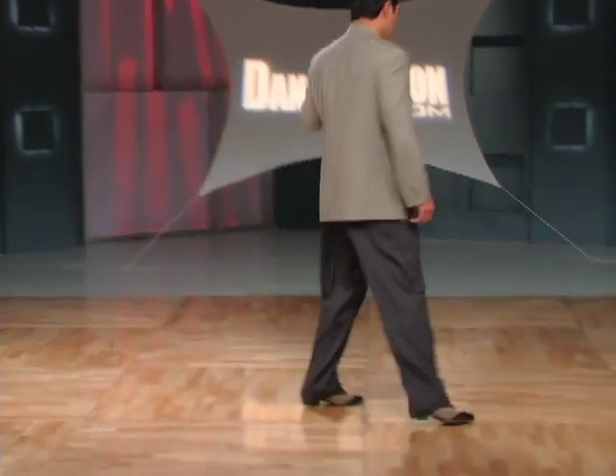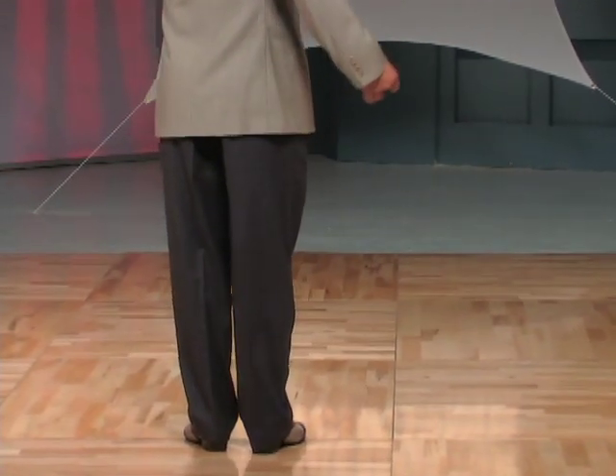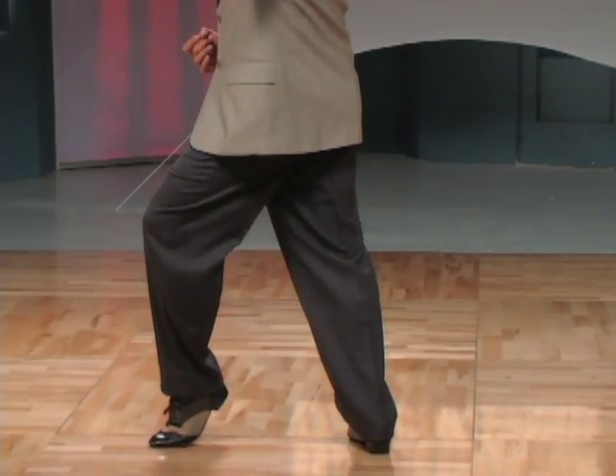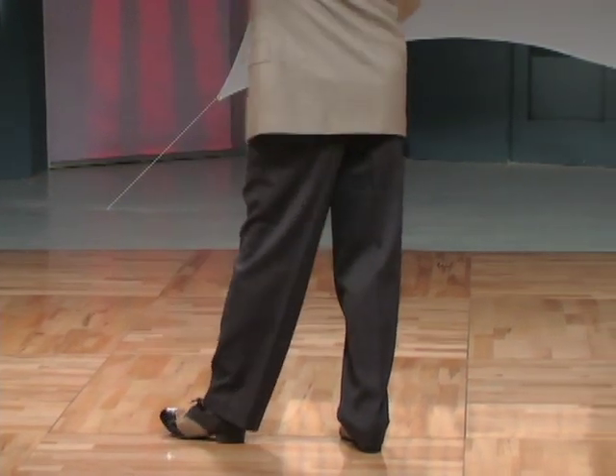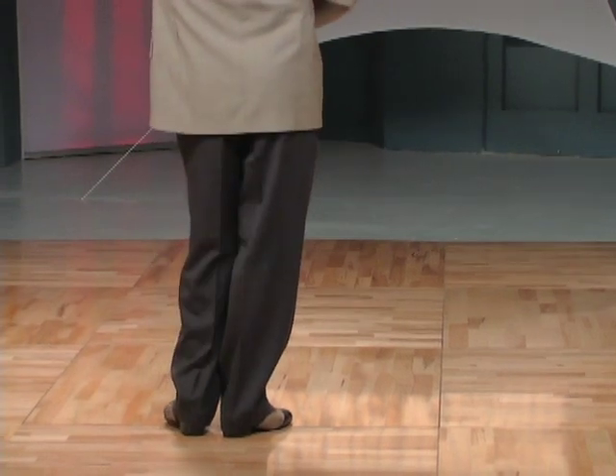One more time from the back. Left foot side, going into cross system, pivoting to the left, overturning the Ocho, receiving the Gancho, transferring weight to the left, leading the Ocho, ending on the right foot.